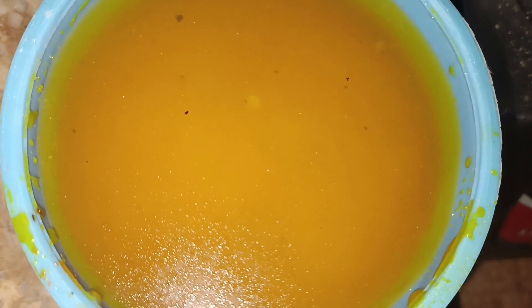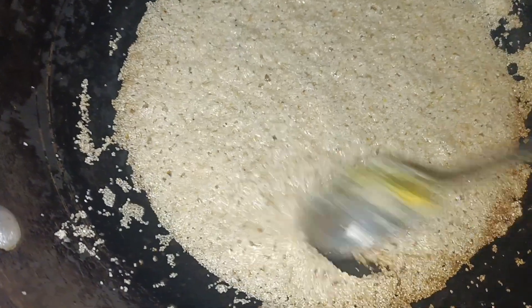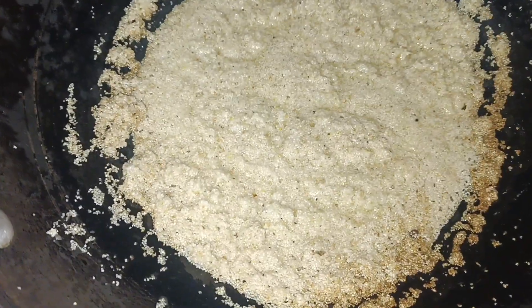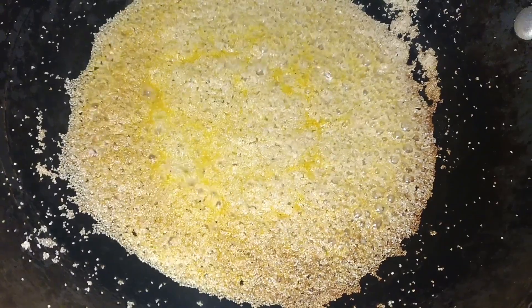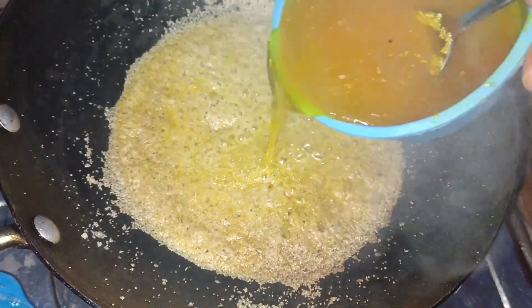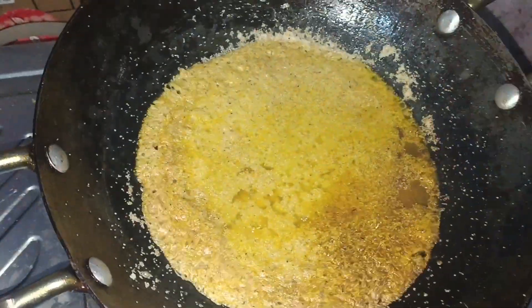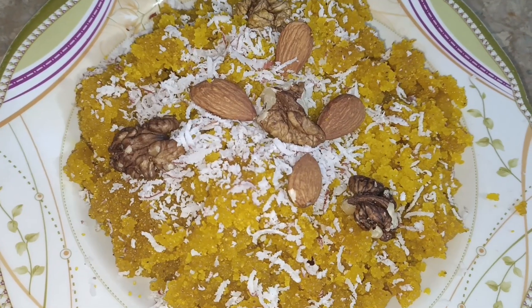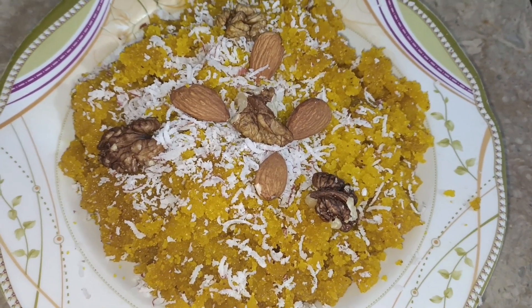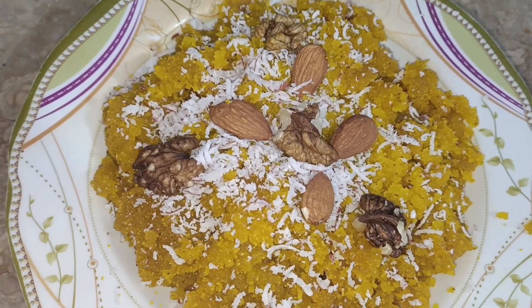We are ready to make a good taste. We put a plate on top of the plate, and when we put the plate on top of the plate, we are ready to place it.